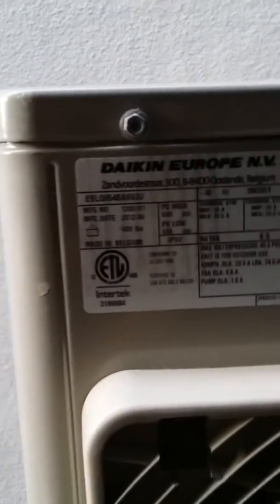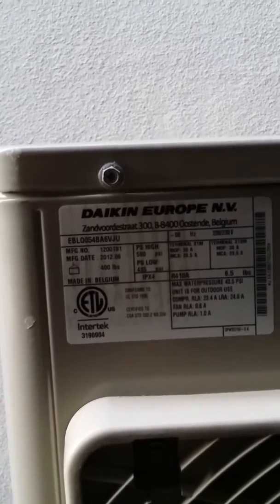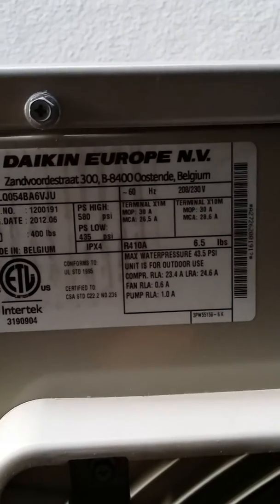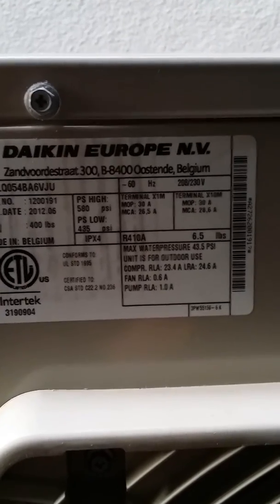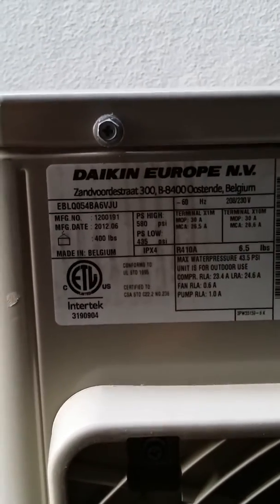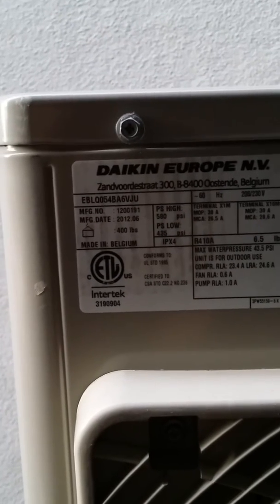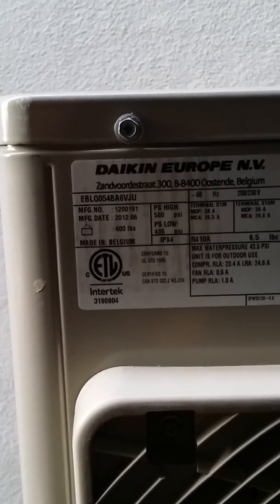Let's take a look at what our power consumption is. We're looking at a 2-pole 30-amp breaker, and right there it's saying that for this unit we're going to need a maximum of 30 amps, and it's going to be operating around 26 amps.